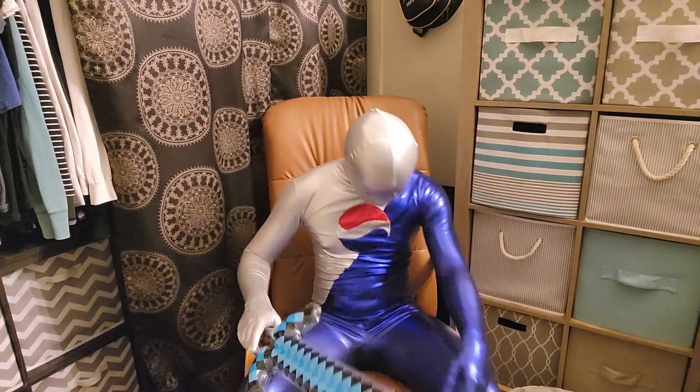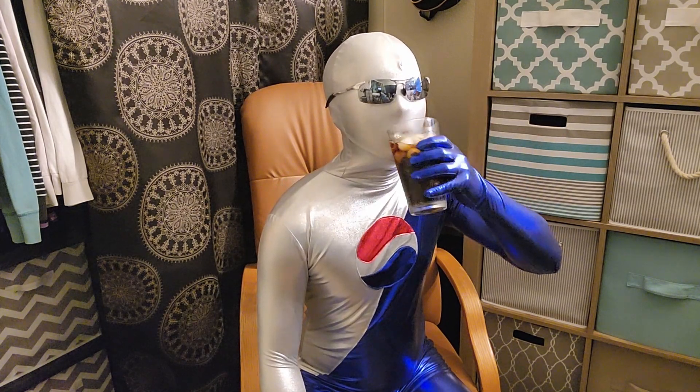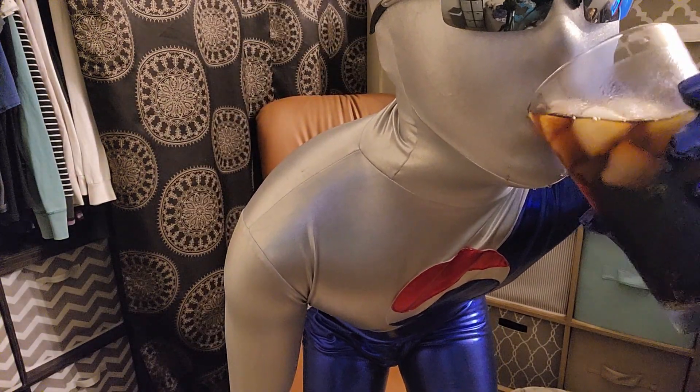Hey guys, Pepsi Man here. I bought some glasses to cover up my creepy eye holes. It's too hot of a day to be dressed as Pepsi Man, but that also makes it a perfect day for a refreshing Nitro Pepsi.